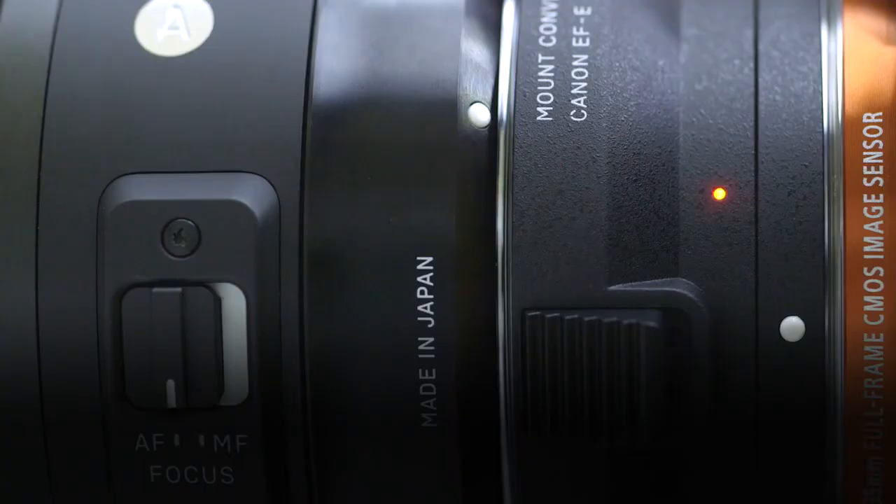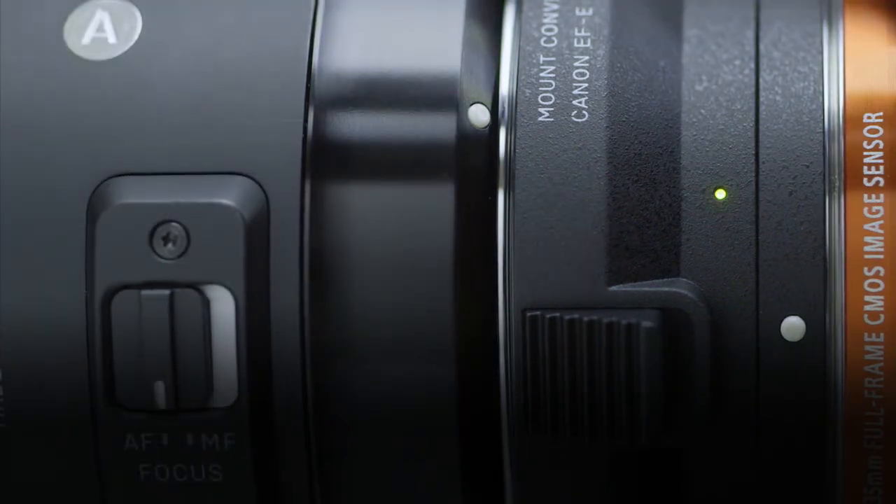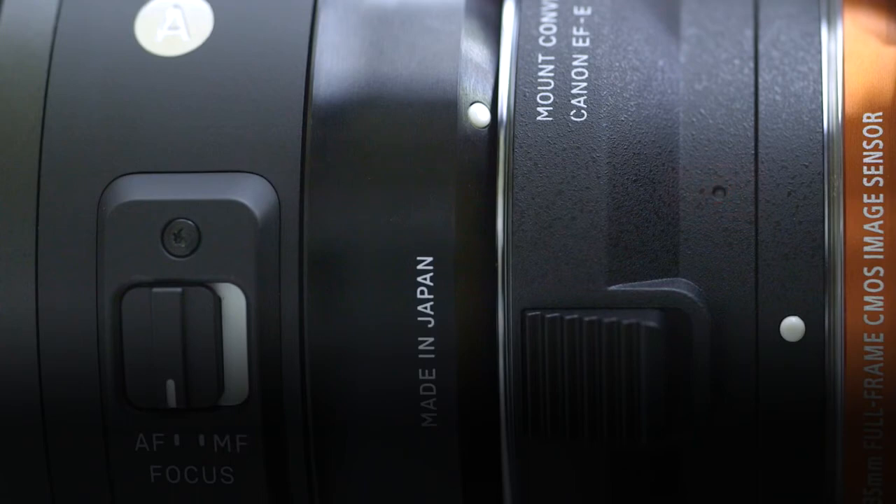An LED on the mount converter MC11 makes it easy to check whether an attached lens is compatible or not, and whether the mount converter control data needs to be updated. If the LED flashes orange, the mount converter control data needs to be updated for operation with that lens.